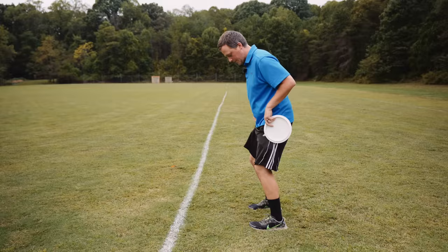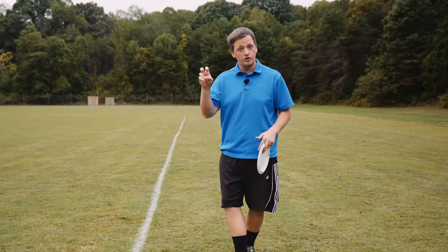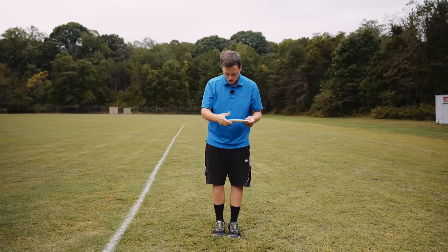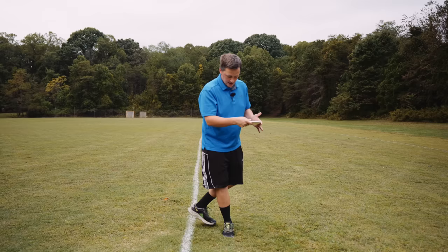Without stagger, your knee cannot go through the other knee, so it goes around and your hips turn back early. This gives you the problem of an early reach back — sometimes we call this 'walking backwards.' Imagine you're holding your disc: if I don't stagger, the disc naturally wants to be in front of my body. Without stagger, my hips are going to turn back to create a path, but I didn't move my arm at all — my hips just turned me backwards.